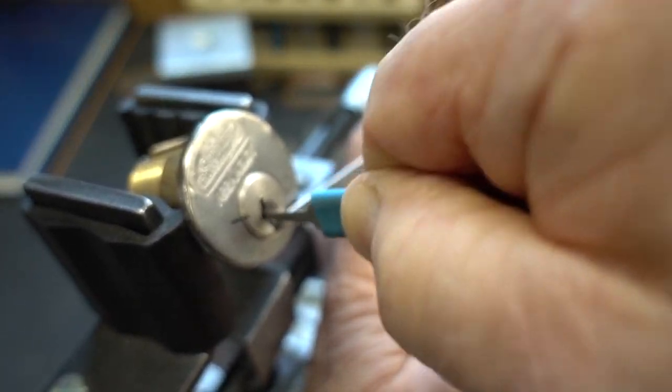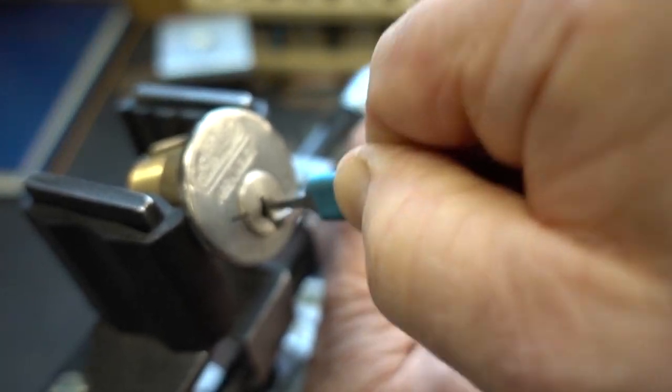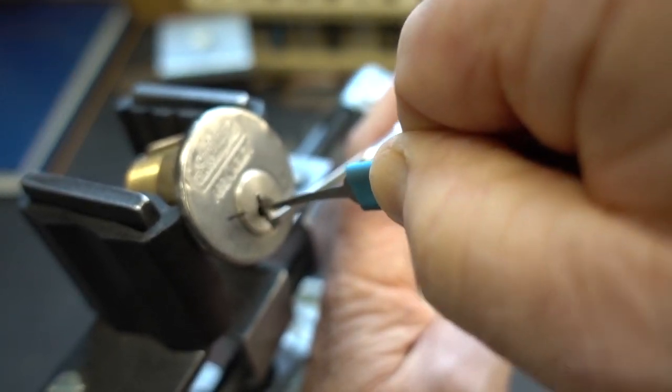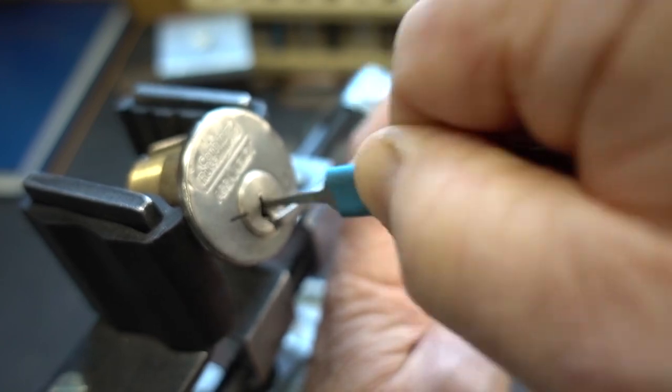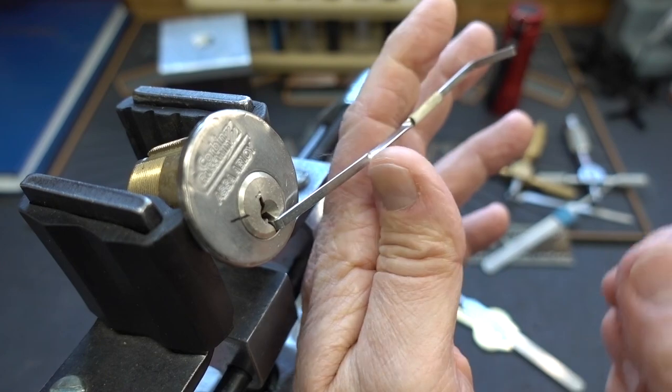We may or may not get a false set — it doesn't matter. It always pays off sometimes to try to get ahead. We're not going to get it this time. I'm going to release all my tension, re-cock it, and we're just going to start fresh.